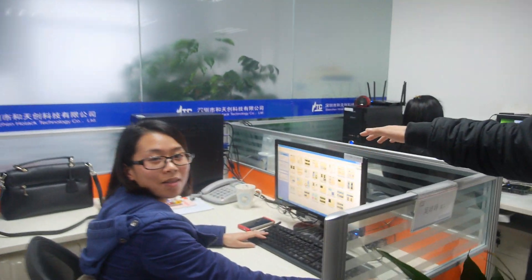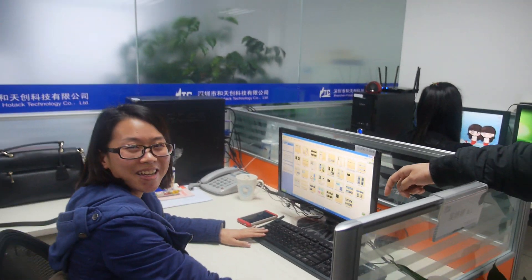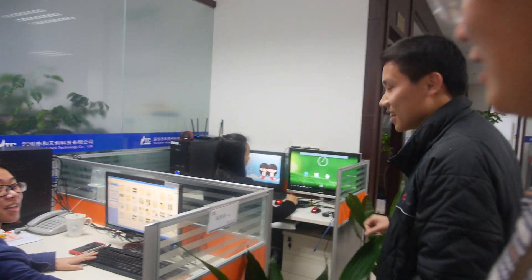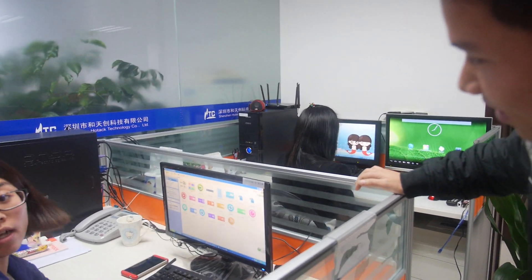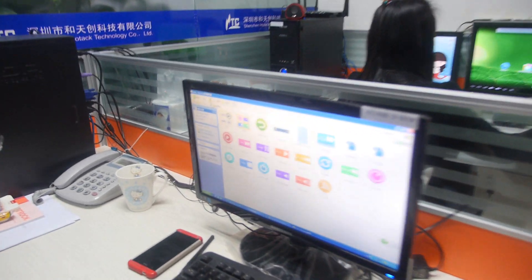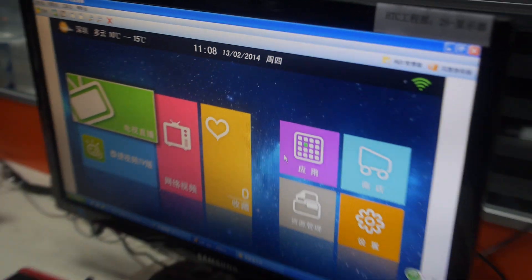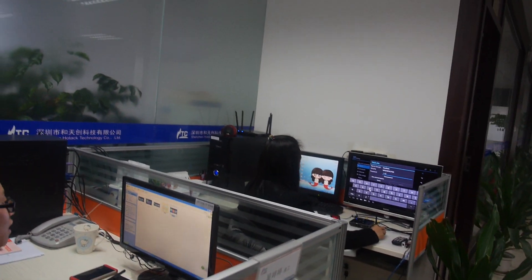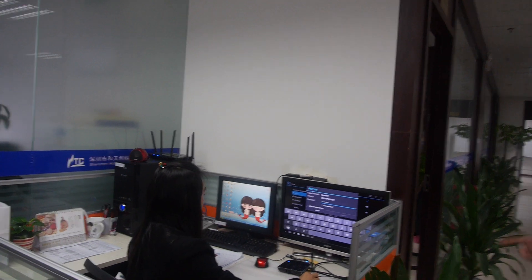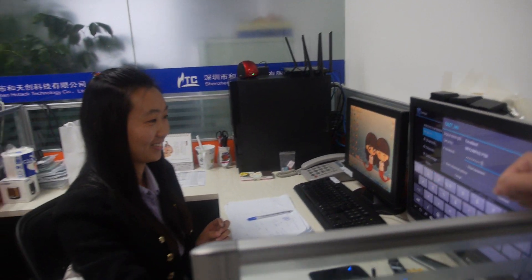This is the UI design team. Hello! How are you? UI design — cool, nice. And over here is the testing engineer. Hello. All right.